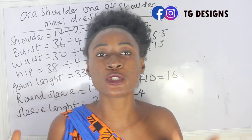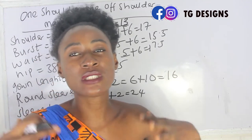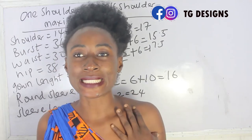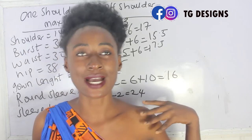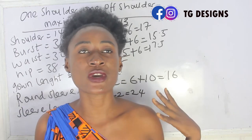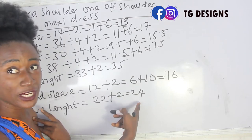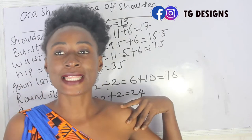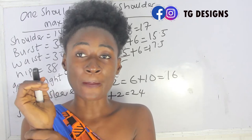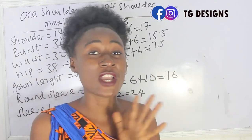These are the basic measurements required for your one shoulder and off shoulder dress. For the off shoulder sleeve, once you determine the number of inches you want to take out for your off shoulder, the rest serves as your sleeve. For example, if you take off 6 inches for the off shoulder from the 24-inch sleeve length, the remainder becomes your sleeve length. You'll also add an elastic allowance to the lower part — you'll understand that better when we get to the cutting part.